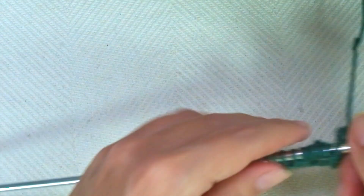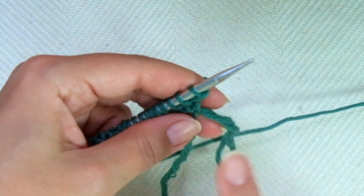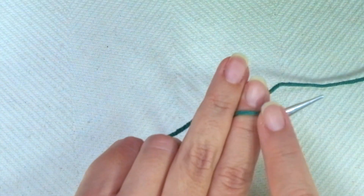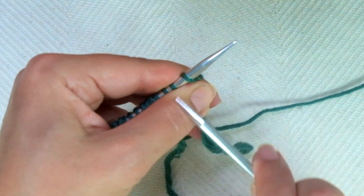So that's it — these 2 rows create the pattern. Now, if you need continental style, it means you hold the yarn with your left hand all the time. Row 1 and every odd row.